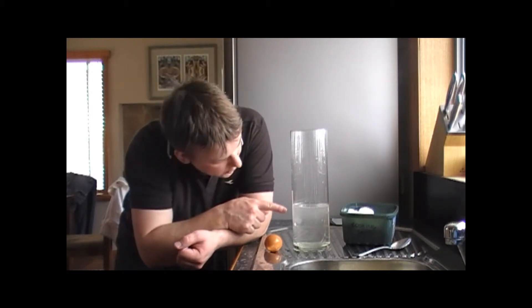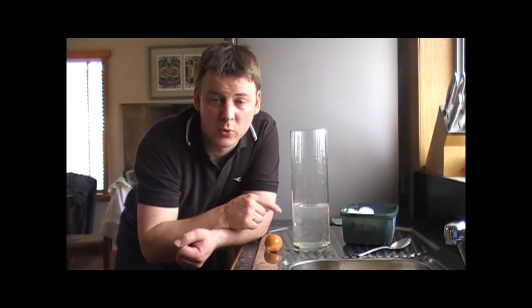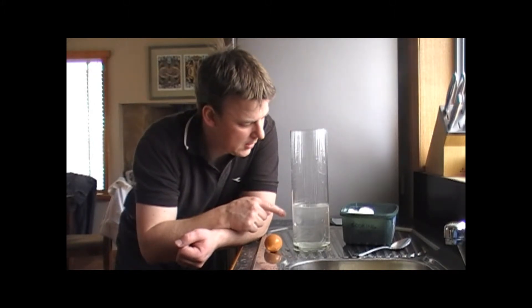Now if you have a look, it's not perfectly clear — the water — but it's a lot clearer than it was when I first put the salt in. It's still water, it's just got some salt in it. Now I'm going to try and put the egg back in and see what happens.